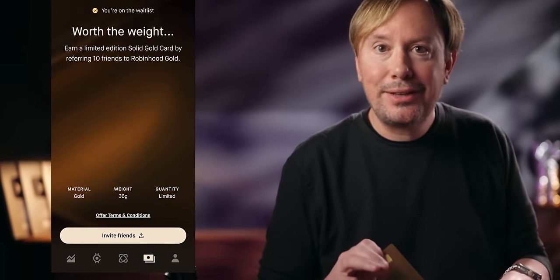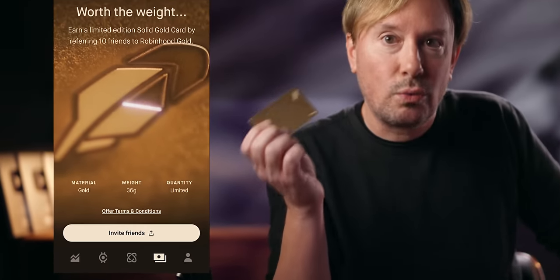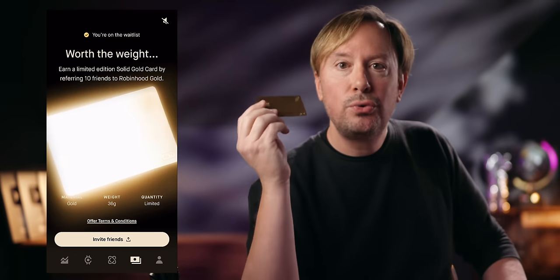As promised, if you want to get the solid gold edition of the card for free, it's way easier than I thought it would be. All you have to do is refer 10 friends to the Robinhood Gold program. After you put yourself on the waitlist, you'll get an invite link to share with your friends. Once 10 people sign up and pay for at least one month of Gold — which is $5 a month — Robinhood will send you your very own solid gold credit card. There are going to be exactly 5,000 solid gold cards. The Robinhood Gold subscription is only $5 a month, so 10 friends for a month is $50. You could pay your friends $5 each to sign up — and if you're one of the first 5,000 people to figure that out, you'll get this card, which at today's spot gold price is worth more than a thousand bucks. Just saying.